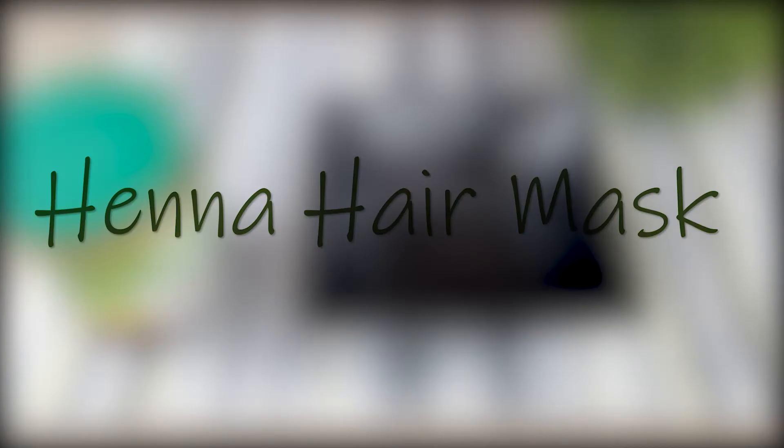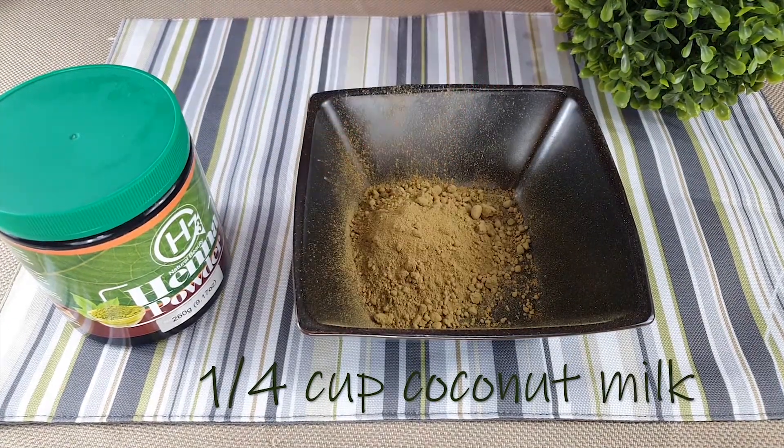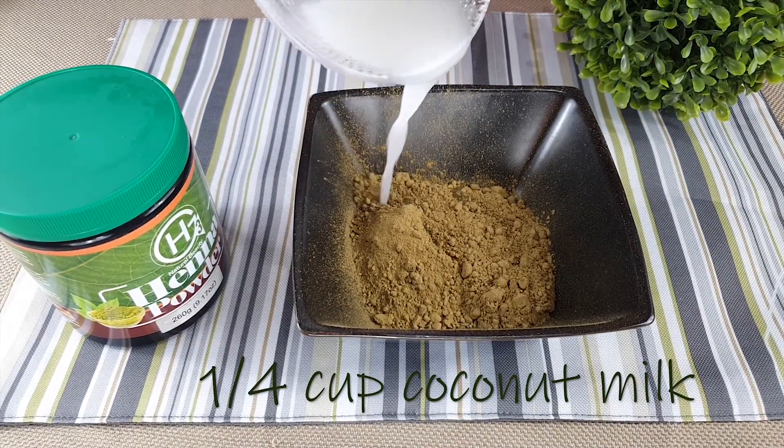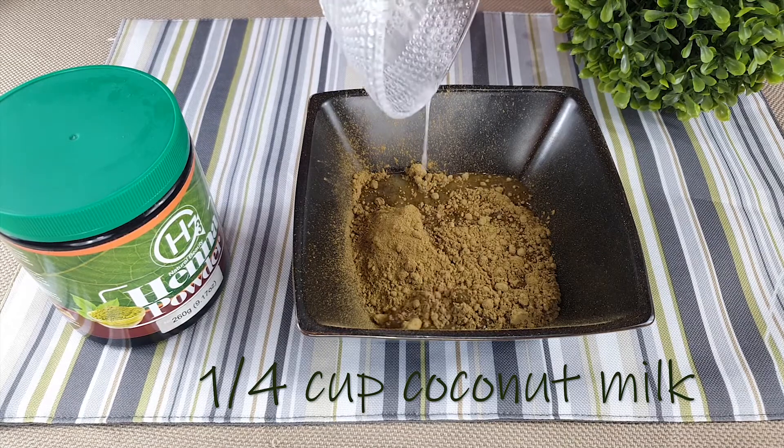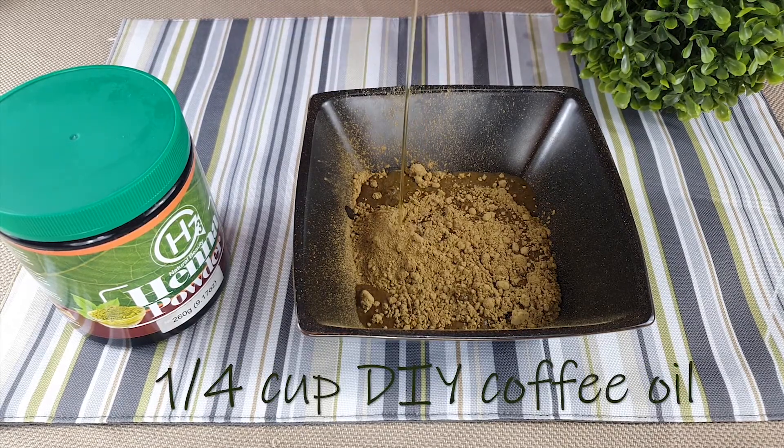However, henna is a protein treatment and should not be used weakly. First up is the henna mask. You will need a quarter cup of henna, a quarter cup of coconut milk, and a quarter cup of our DIY coffee oil, which will be linked above.